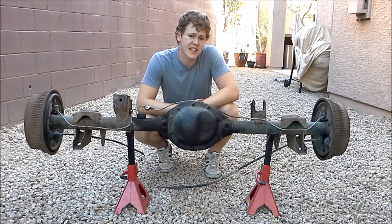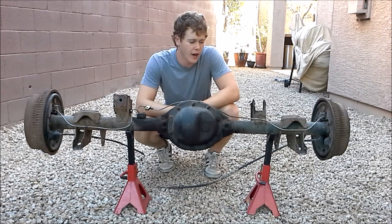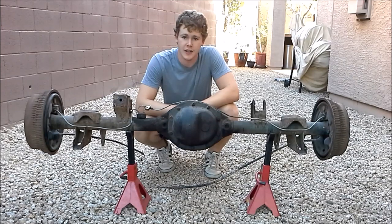These Dana 35s came in Wranglers, the TJs and YJs, and I think some JKs for a little while. They came in the Cherokees, the Grand Cherokees — at least the ZJs — and also the Comanches.